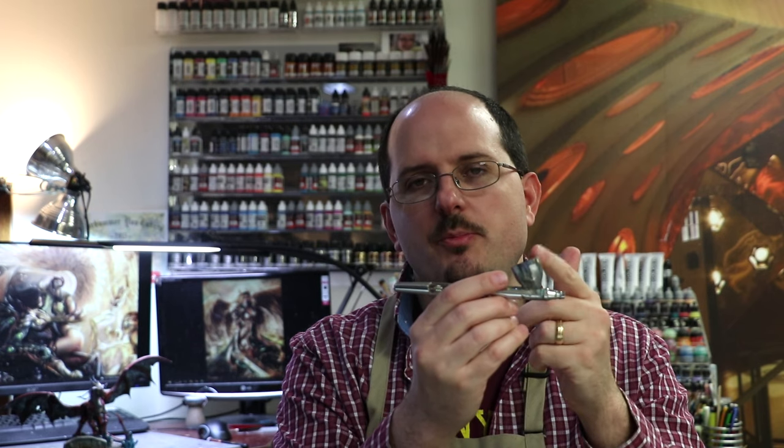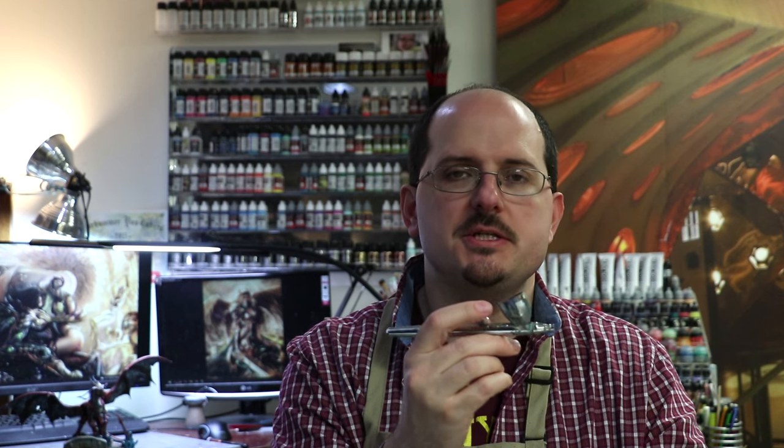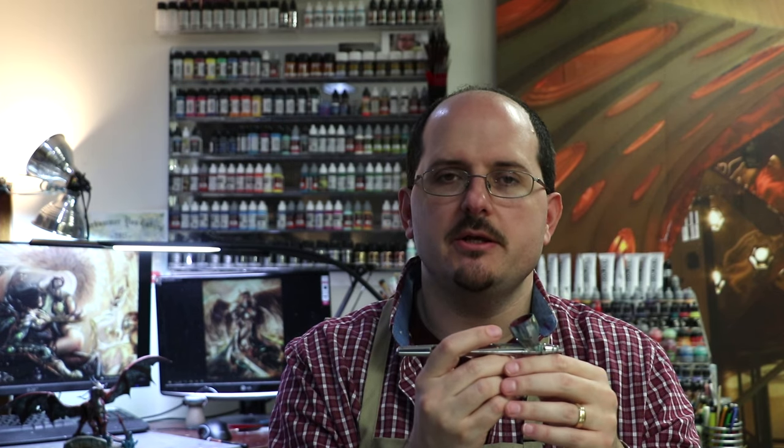The basic way the airbrush works is thinned paint goes in the cup and then you push down on the airbrush trigger slightly, and then pull back — remember that is two separate actions. One of the things I often see new people do is jam the trigger all the way down and then wrench it all the way back, which makes paint spray out.